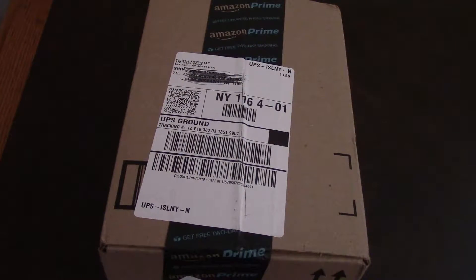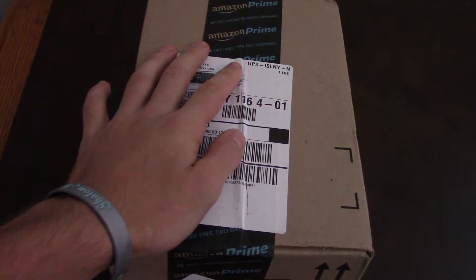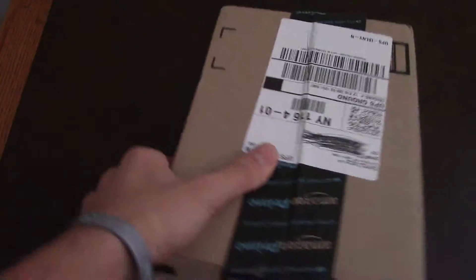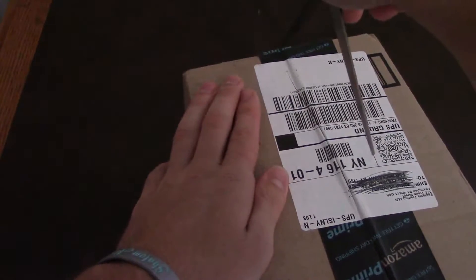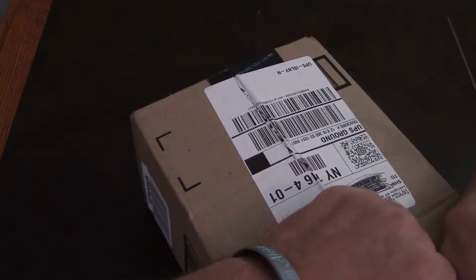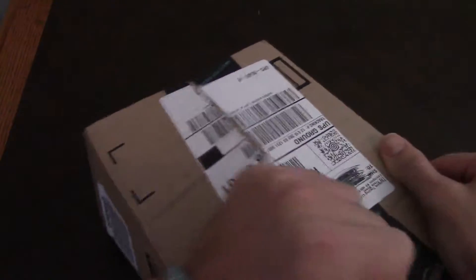It comes in an Amazon box because, technically, they sell to Amazon and they sell on Amazon, and they also have their own website, but they use Amazon for everything that they do. I've received some products in regular packaging, while some are in the Amazon packaging. And it came from Anker Direct.